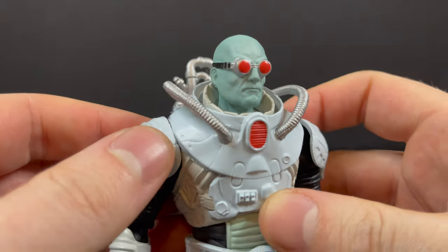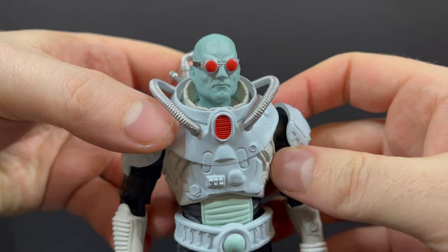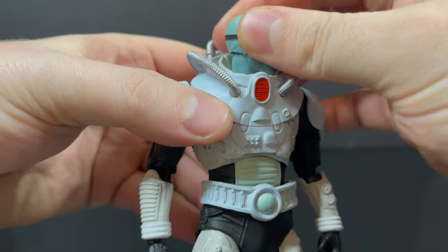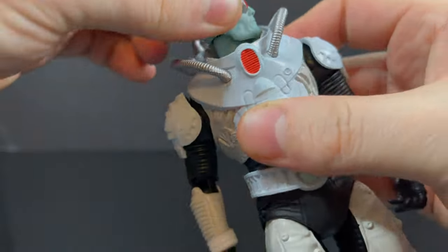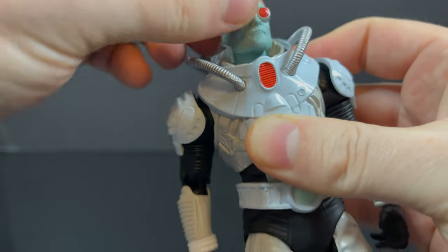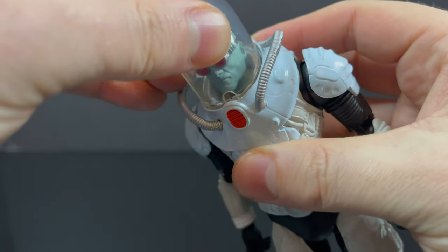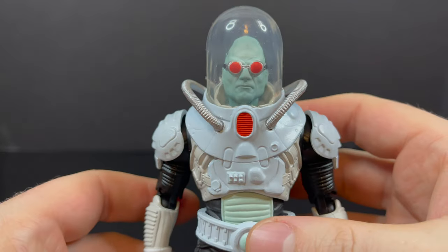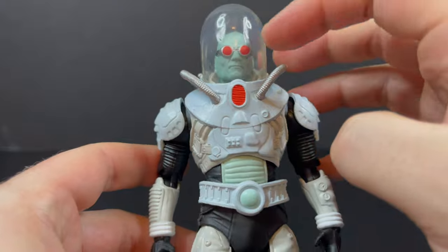I love the head sculpt on him. I think it looks great with the red goggles — that's just fantastic. Very nice overall. The skin tone is very nice; it works well with the costume, and you get a nice amount of head articulation under the dome, which is very cool. You're going to have to remove the dome every time you want to move his head, but it totally works. Just make sure you get that one little notch right there and that hooks in — bingo bango, you've got yourself a really cool domed Mr. Freeze.